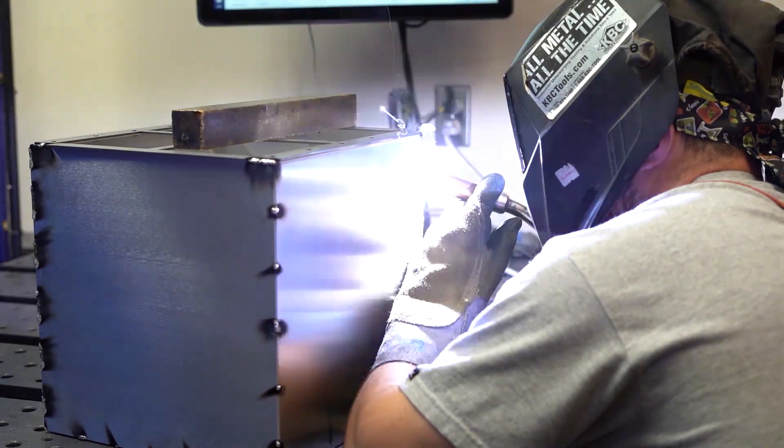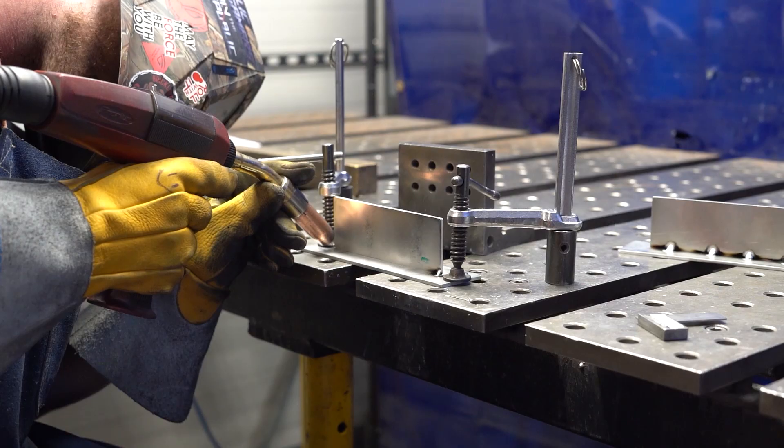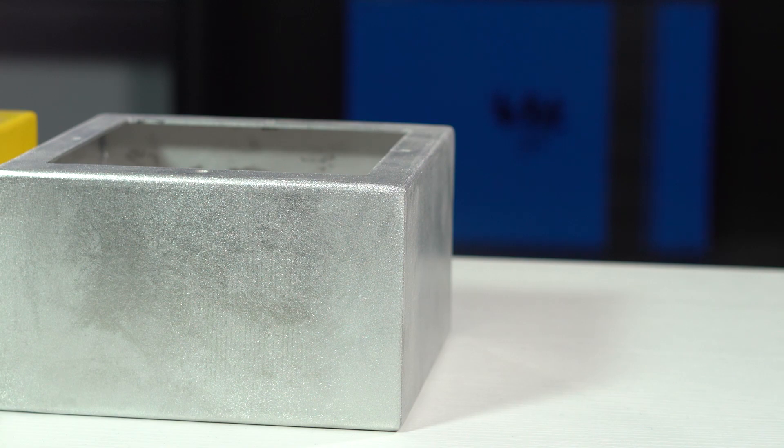Keep in mind we also offer cold metal transfer welding as another form of fastening parts together. We have multiple tech tips comparing welding with fasteners and rivets to help you understand the best possible solution for your specific application. Thanks for watching, and don't forget to download our comprehensive sheet metal design guide — the link will be in the description below. Thanks and see you next week.